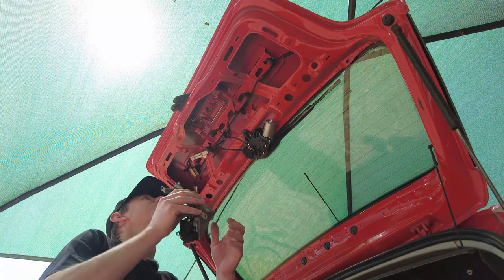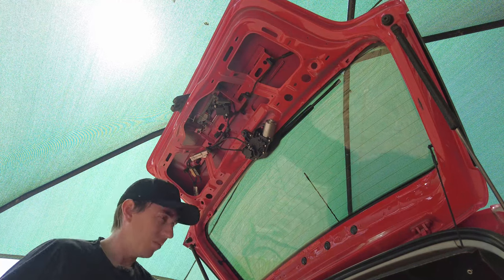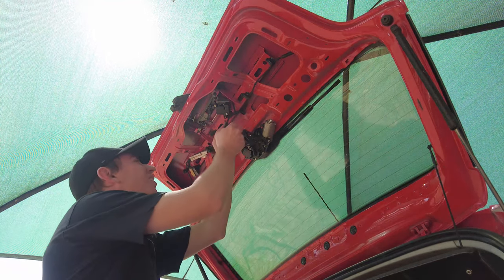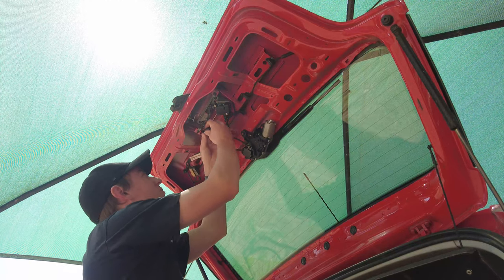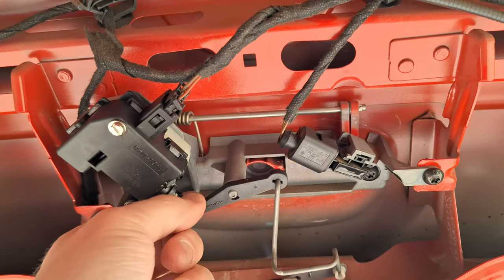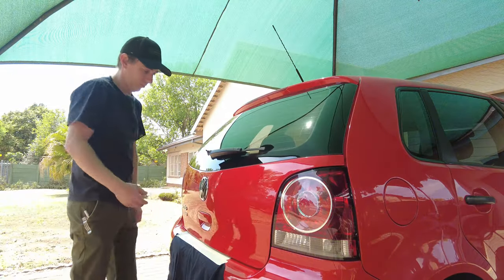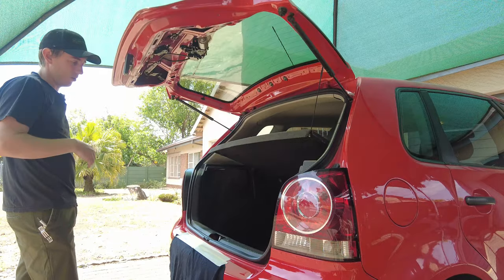To put it back together it's obviously just the reverse of what we did to take it apart, so I'm going to do that quickly. Then plug it back in. There you can see everything's back together — the new actuator's in, the original micro switch — and that's how it pretty much works. Push the lever down. Let's test it before we close it up. Let's give it a test and see if it works. Everything's tight. Awesome — can close it back up.